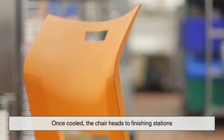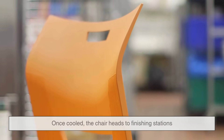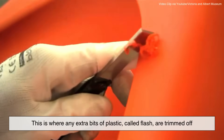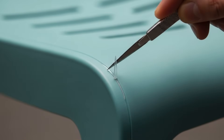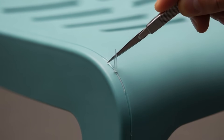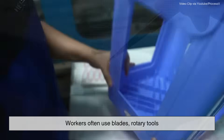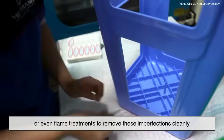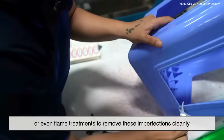Once cooled, the chair heads to finishing stations. This is where any extra bits of plastic called flash are trimmed off — these are tiny unwanted leftovers that can appear at the seams of the mold. Workers often use blades, rotary tools, or even flame treatments to remove these imperfections cleanly.